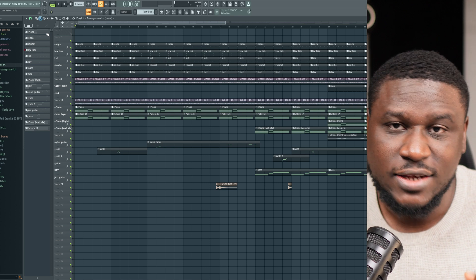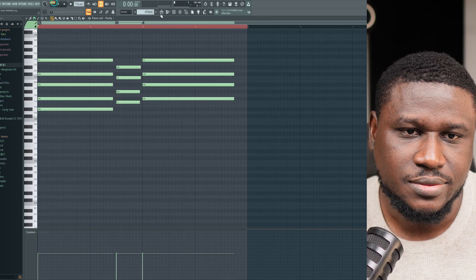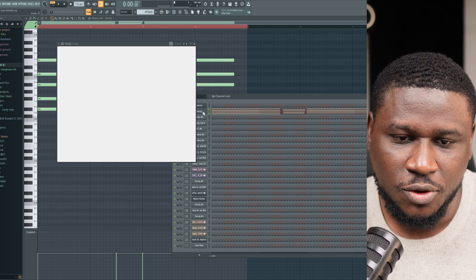Hey there, I want to show you how you can easily make a Tyler Amapiano Afrobeat mashup. Tyler likes to use R&B chords a lot in her production. So right here we have these chords from Purity.